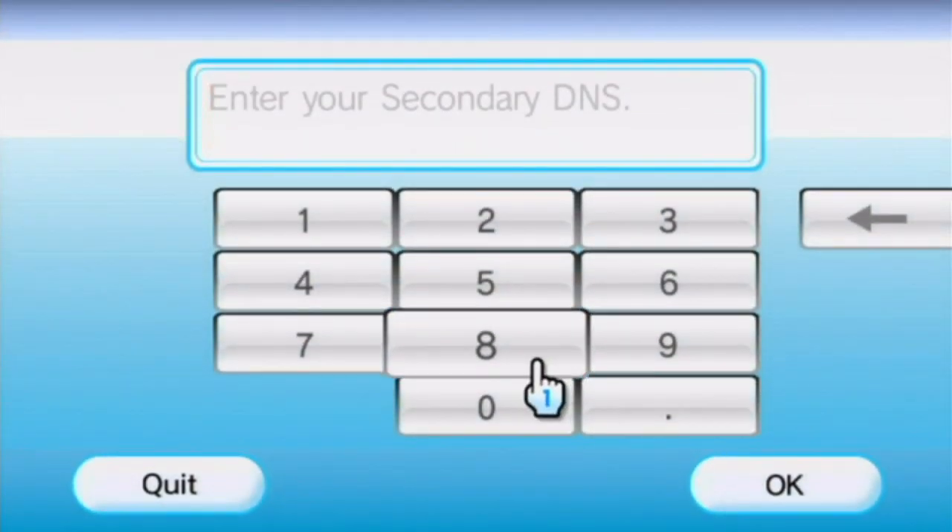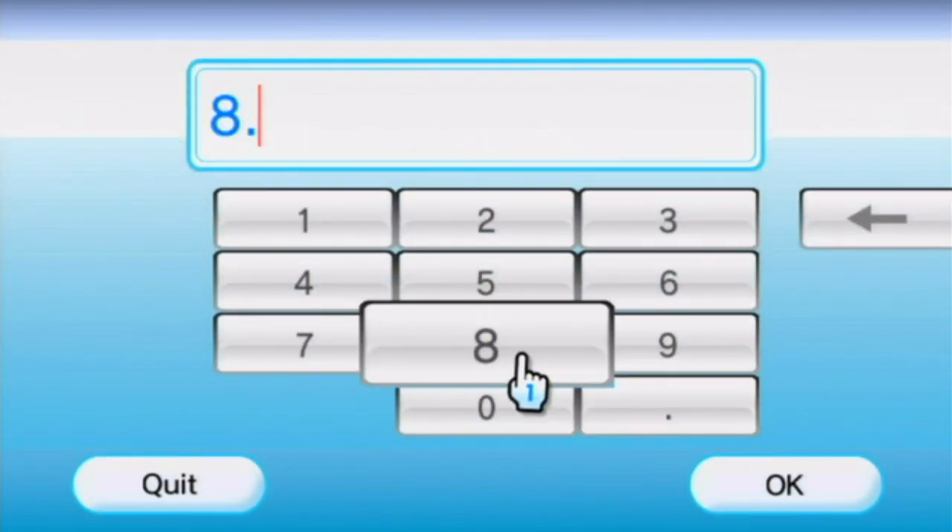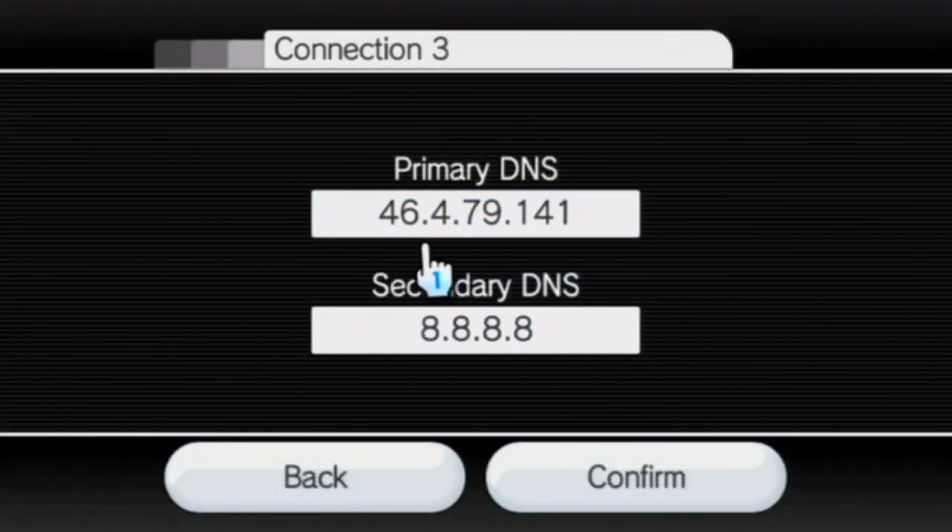Click Advanced Settings, then click on the Primary DNS and enter 46.4.79.141 and click OK. In the Secondary DNS enter 8.8.8.8 and click OK. This primary DNS belongs to WiiMFi and the secondary one belongs to Google. If you don't want Google as your secondary DNS you can leave it blank — it's fine — but it means features WiiMFi's DNS doesn't support will be handled by Google instead.